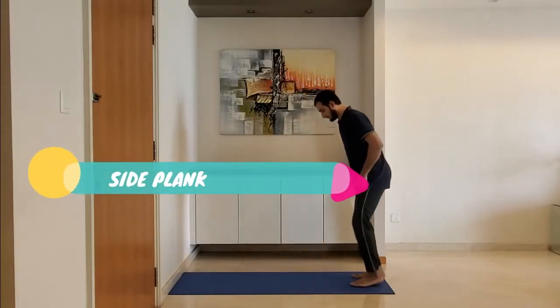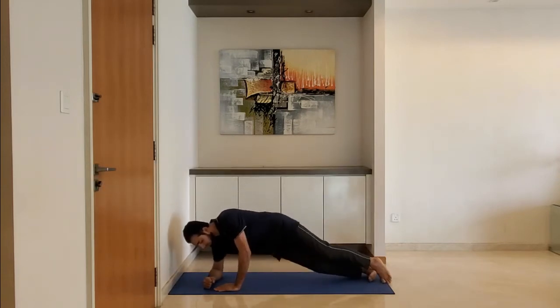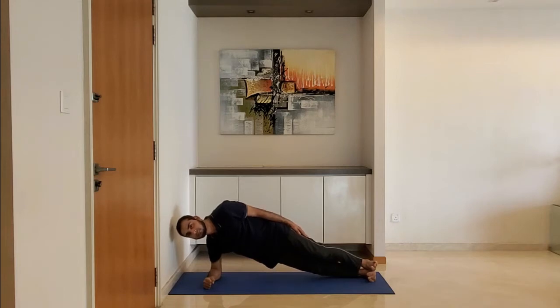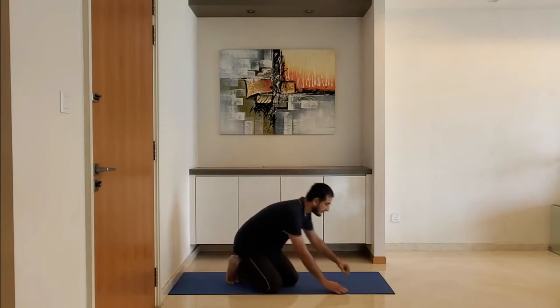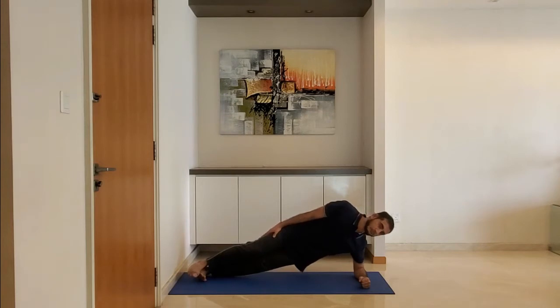Next up: side plank. Keep the arm at right angle at the elbow. Keep body straight from head to heel. Plank — breathe normally. Alternate for the other hand. Ensure to keep the body straight from head to heel. Stretch lower, push lower.